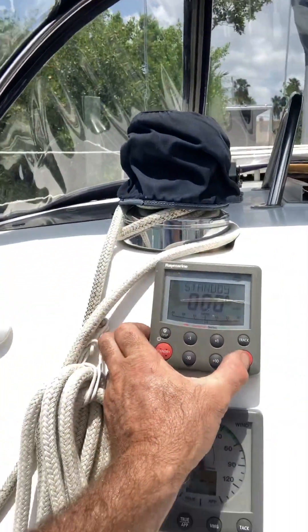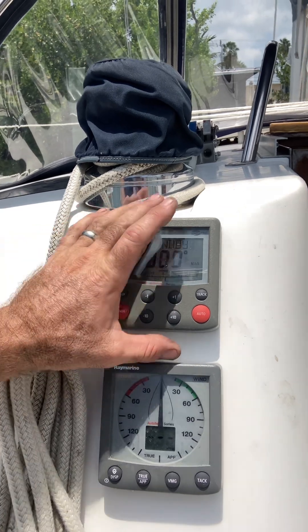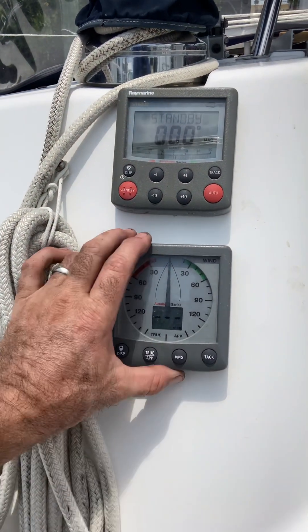When I try to put it in auto it does give me a 'no compass' error, so we'd have to troubleshoot that a little bit. But other than that, your computer is getting power and it's working — it was showing me the heading before.